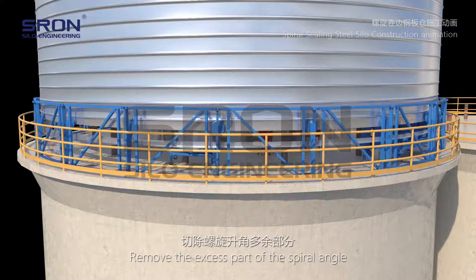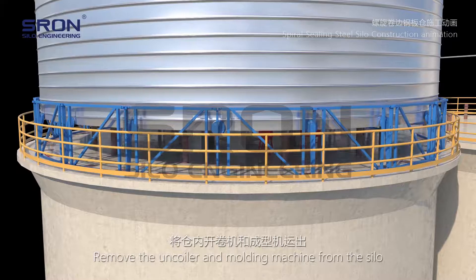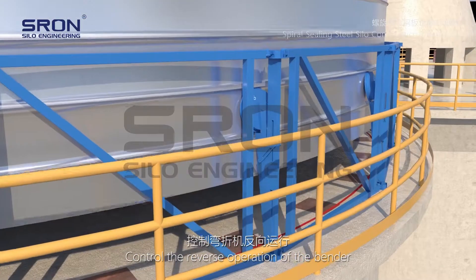The excess part of the spiral angle is removed. The uncoiler and molding machine are then removed from the silo, and the reverse operation of the bender is engaged.